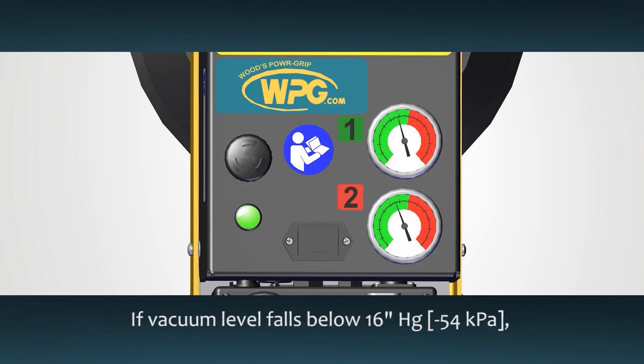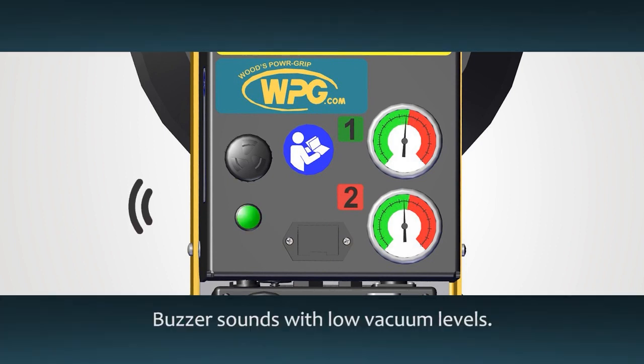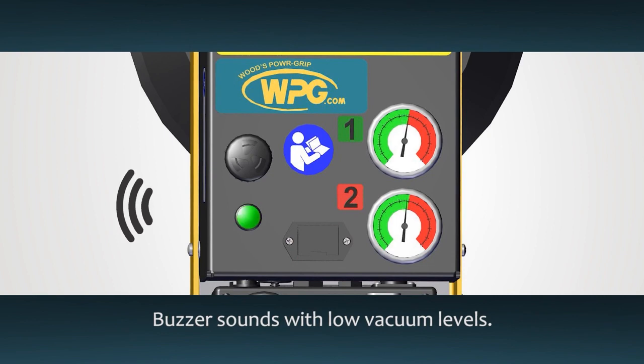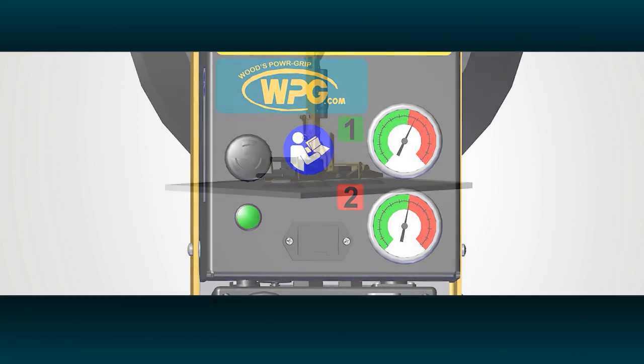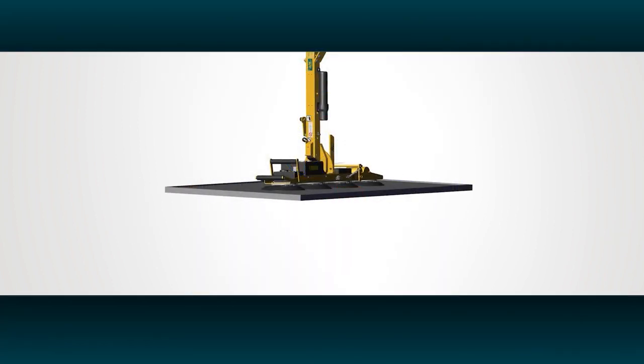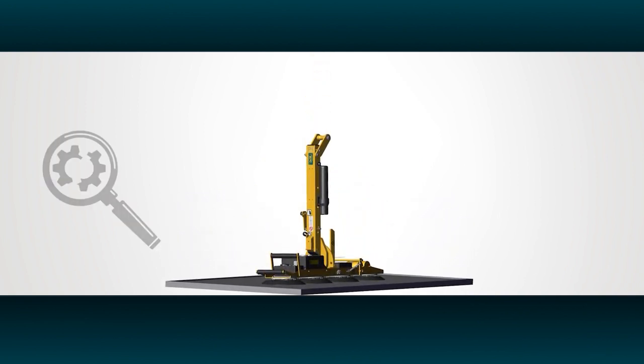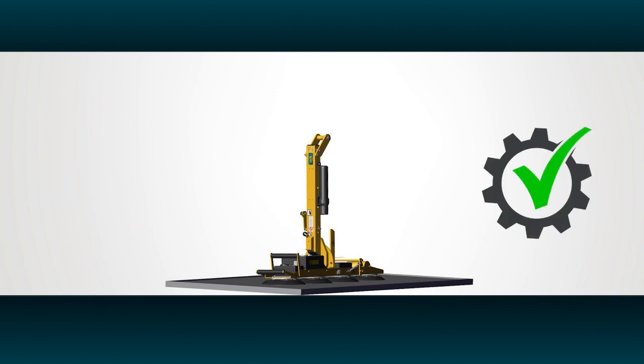If the vacuum level ever falls below 16 inches of mercury, the green lift light turns off and the lifter also has a low vacuum warning buzzer that will sound whenever vacuum is below the minimum level. If the green lift light turns off, stay clear of the load and, if possible, lower it safely to the ground. Do not resume normal use of the lifter until the cause of the vacuum loss is fixed.